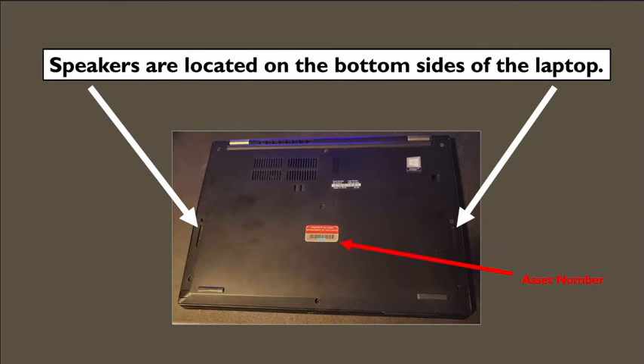You can also see a red and silver sticker with bars on it. That is your asset number — the number given to that equipment so they can identify who that computer is assigned to. Do not remove that. It is very important so that if you misplace it and somebody in the school finds it, they can look at the number, identify that you are the one it's assigned to, and return it to you.